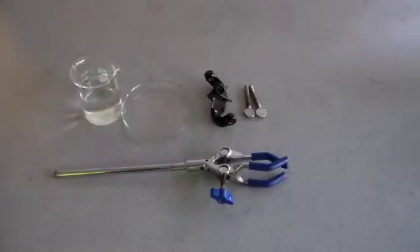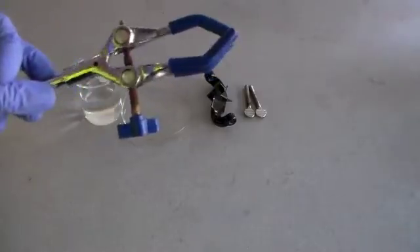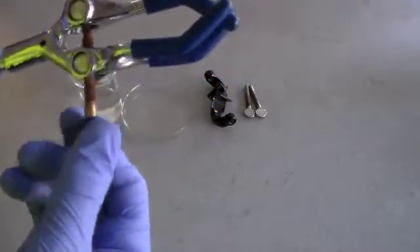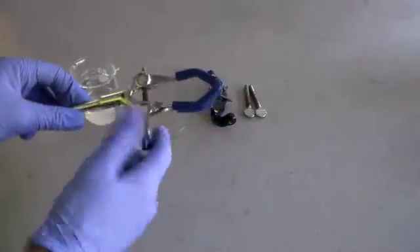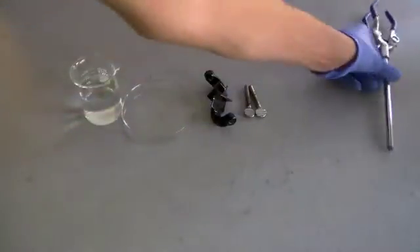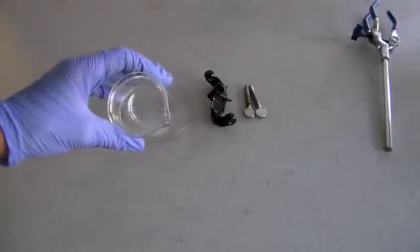Hey guys and welcome to The Shack. Today I'm testing different ways of removing rust from different ring stand clamps. You can see there's quite a bit of rust on this joint here. Normally it's not much of a problem, but eventually these can rust so much that they're difficult to turn, and that can be a problem. So today I'm going to test vinegar and table salt.